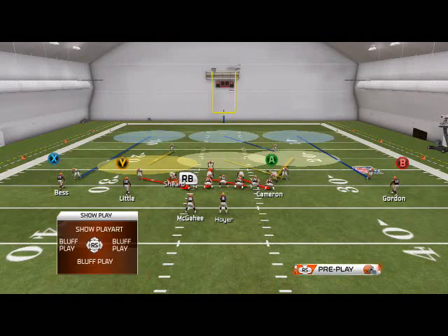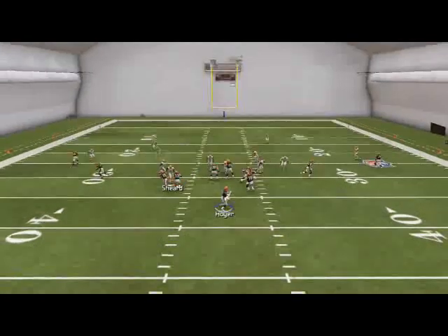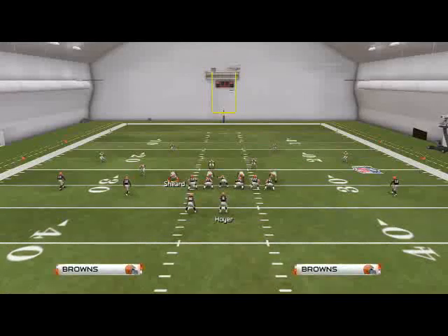What we want to do is get pressure off the left edge — that's what we're trying to do. If we just snap the ball here, we're going to see that the pressure is going to get picked up, and that's not exactly what we want. So we're going to have to make a couple more adjustments than I'd like to.